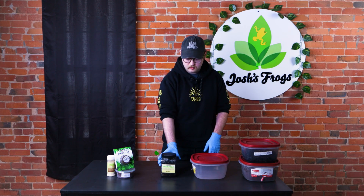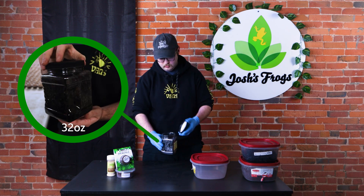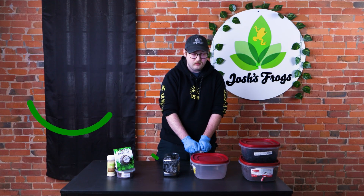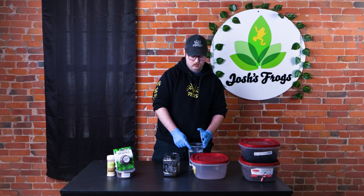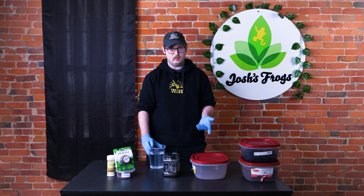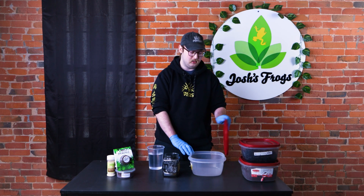We have a 32 ounce container — it's a charcoal container. These guys are awesome for a different reason in that they are good for multiple harvests, or if you're looking to start your own culture at home, which we will go over in a little bit. I'm just going to show you guys how to harvest from them and then the easy step after if you want to create your own colony.